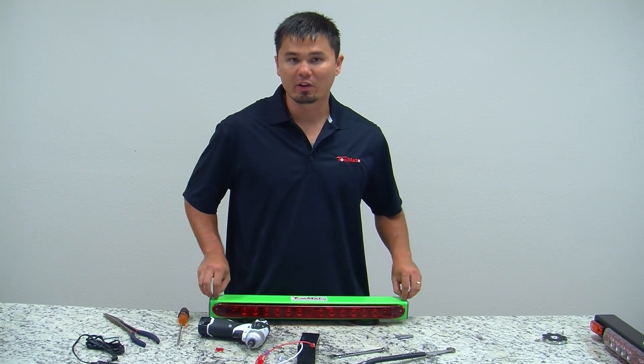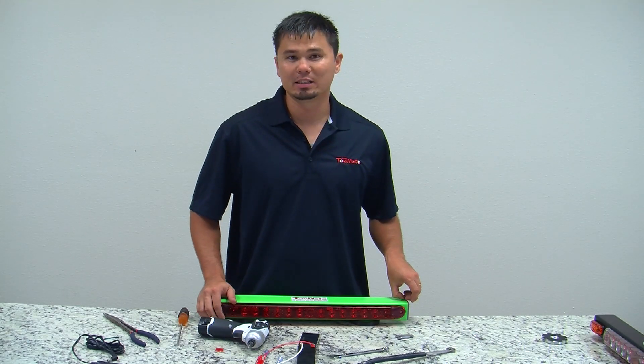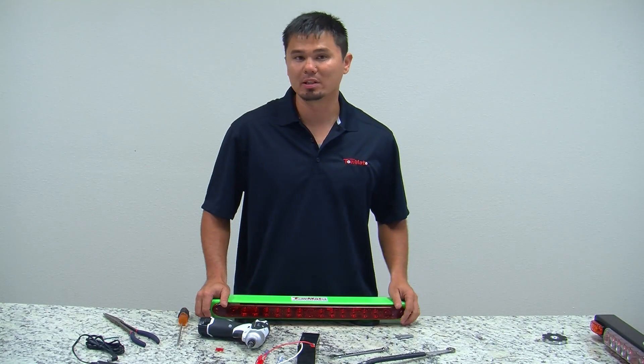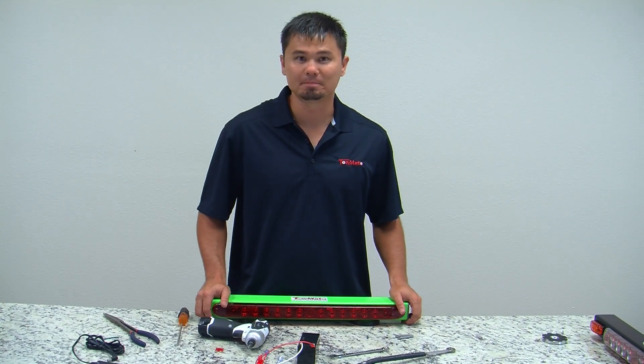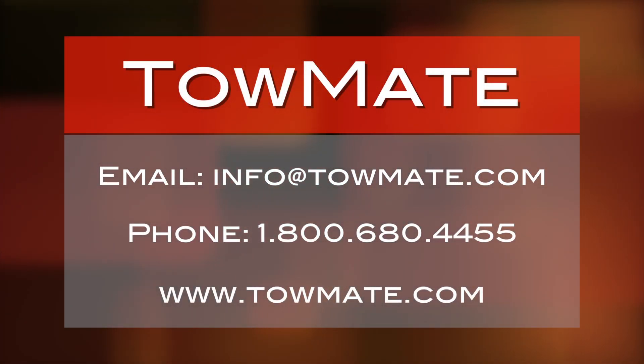If you have any further questions or concerns, you can call our 800 number at 800-680-4455, or visit our website at www.towmate.com.